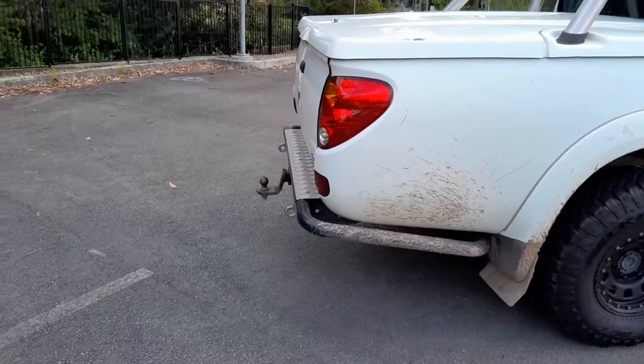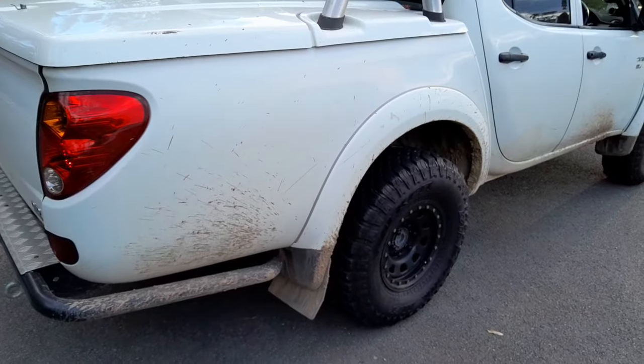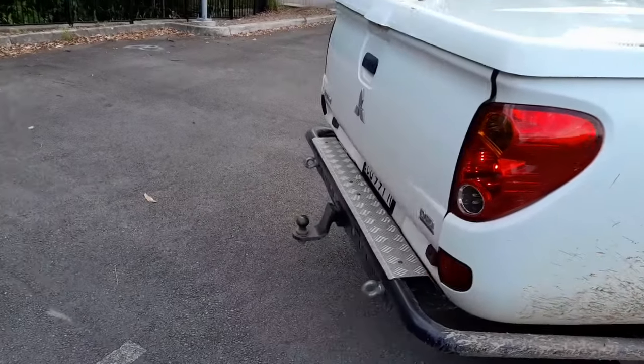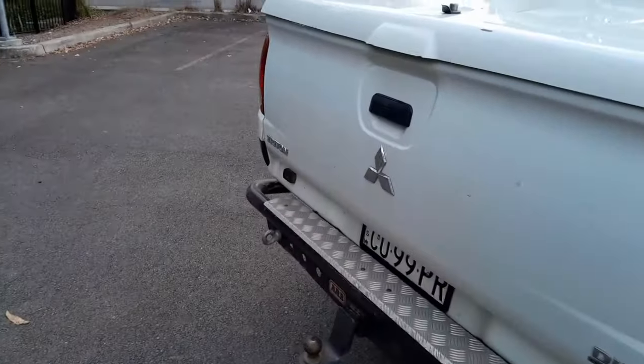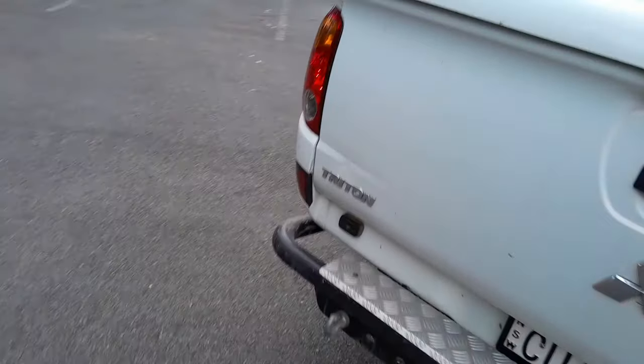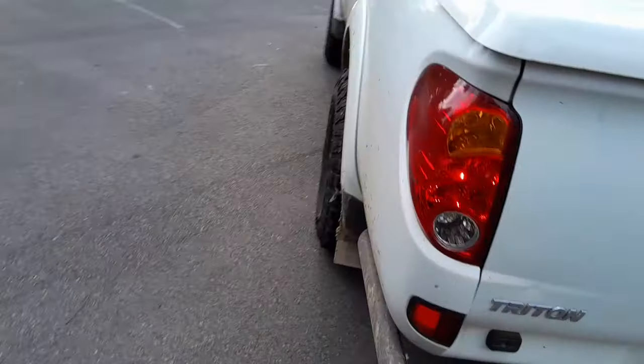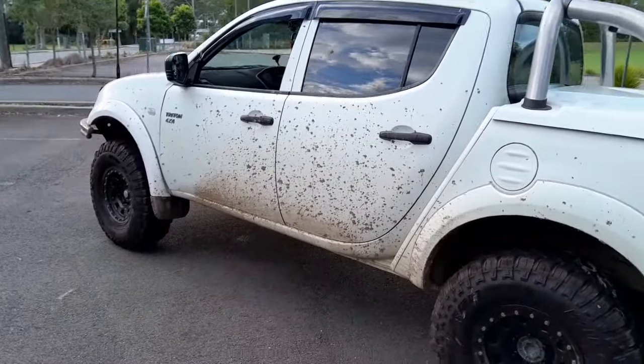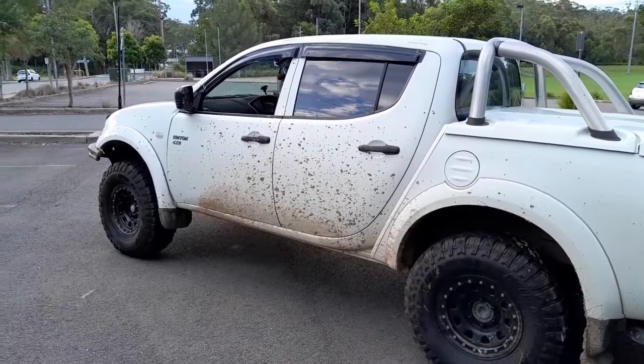It gives it a bit more height compared to the 32s. I've driven about 5k and it's a lot better than the last tires I had. The other ones were not very round, so yeah, not the best.